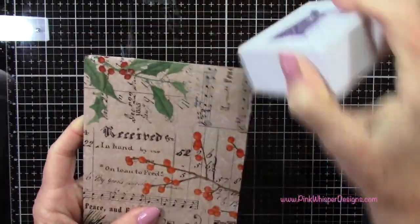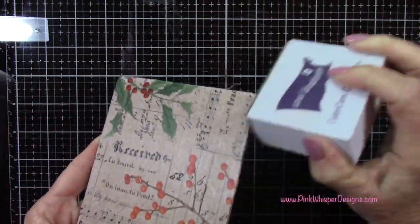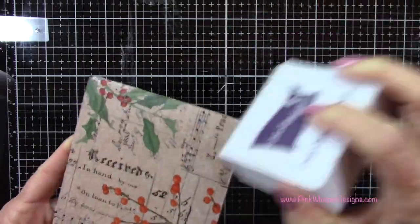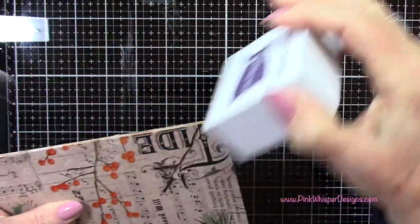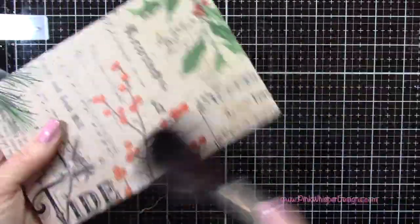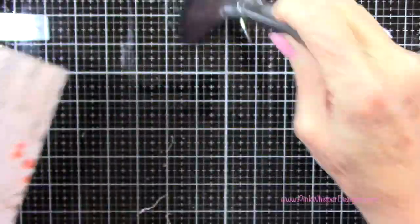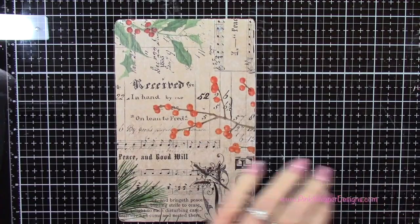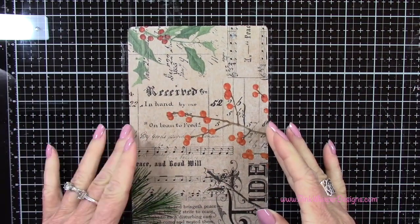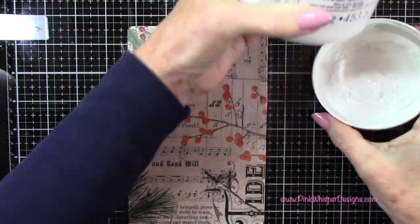Now I've got a little sanding block, and I'm just going to go right around the edges and take away any excess paper that didn't get cut away. It's also going to distress the edges just a little bit. You could use a super fine sandpaper or even a little cosmetic sanding tool. Then I've got my Nuvo Surface Sweep brush — it's super soft — just to brush away any excess dust.